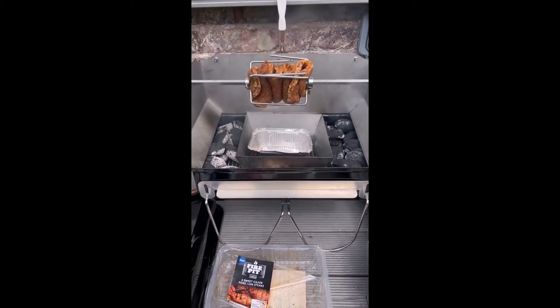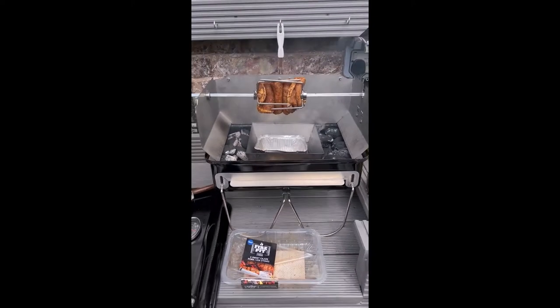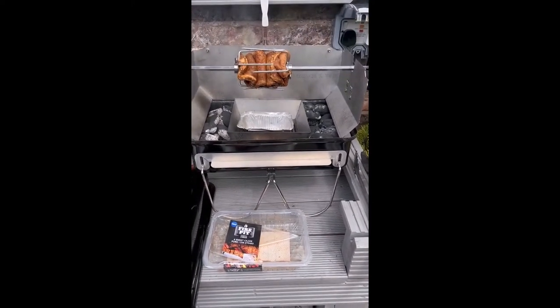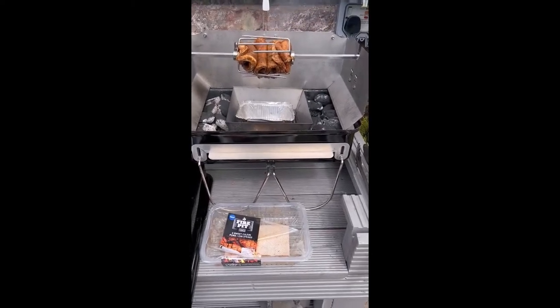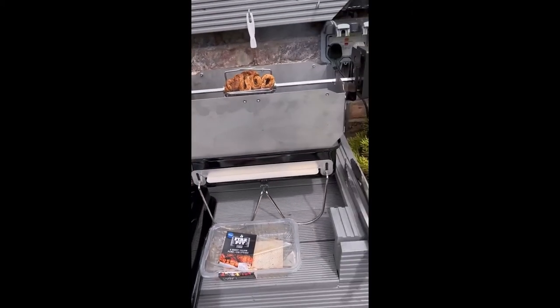It's all set now to start cooking. Put the front panel back on and the top, and then control the temperature from there. Front panel back on now.